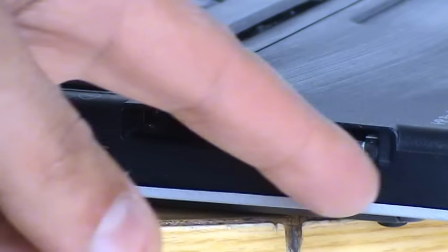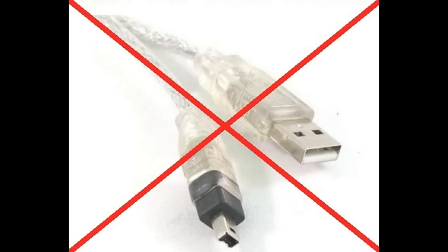Whatever you do, don't buy this kind of cable. This is a USB to FireWire cable. You cannot transfer videos from a camera like that one by using this kind of cable. It's not gonna work. So don't waste your money.